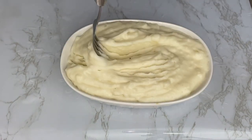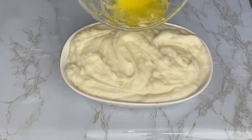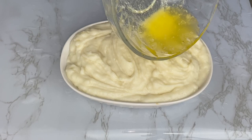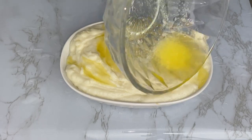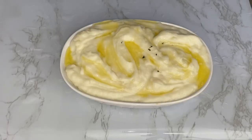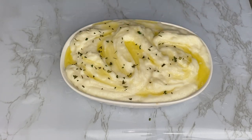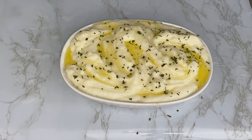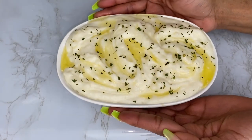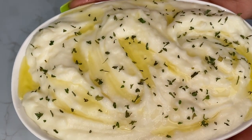Using a fork, I'm making that round shape so I can drizzle hot melted butter on top — look at all of that niceness, mashed potatoes to perfection! Then I'm shaking some dried parsley on top to give it a nice presentable look. And there you have it — my mashed potato is all finished, garnished, and looking really nice.